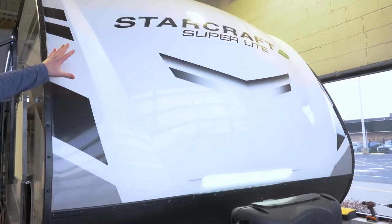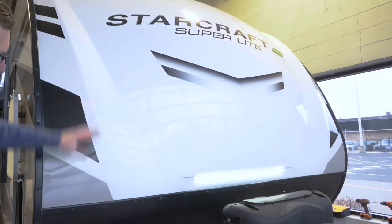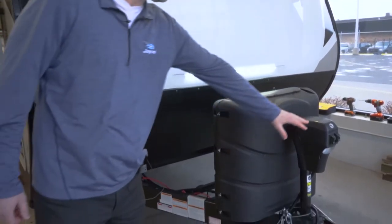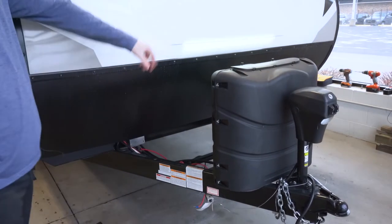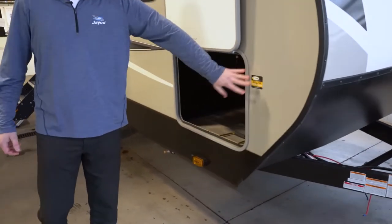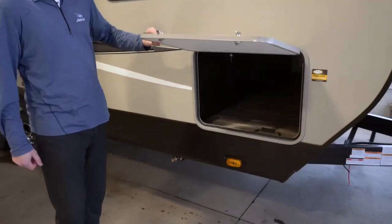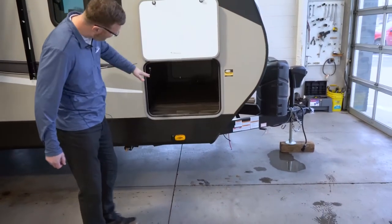Up front we've got a three-fourths gel coat fiberglass front cap. You've got diamond plate down here to protect from rocks, a power tongue jack up front for easy hitching and unhitching, a nice accent light, two 30-pound propane tanks, and solar onboard prep — this is prep for a portable solar panel. You've got magnetic door catches, which are really nice, and a huge pass-through storage compartment.